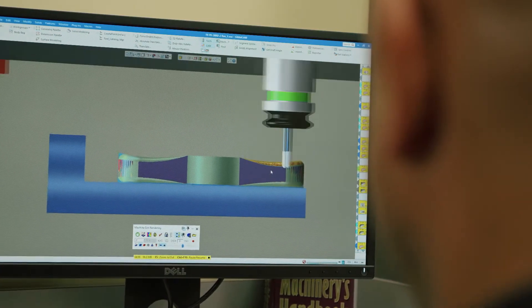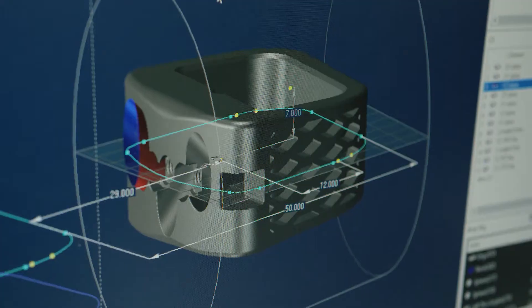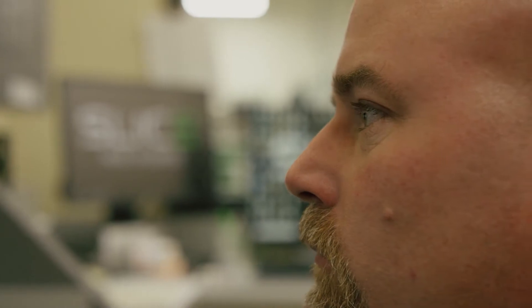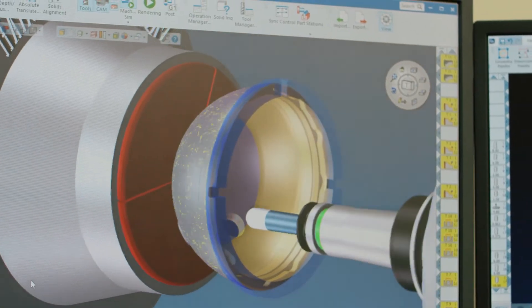Being able to rely on our programming software is super important when it comes to these ultra-high precision pieces of equipment. We have some very good programmers on staff and GibbsCAM came resoundingly as their software of choice.